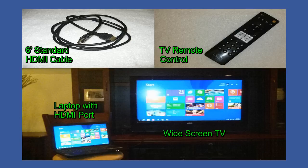The next item is going to be your remote control for your widescreen TV, and you will need your laptop and of course your widescreen TV as well.